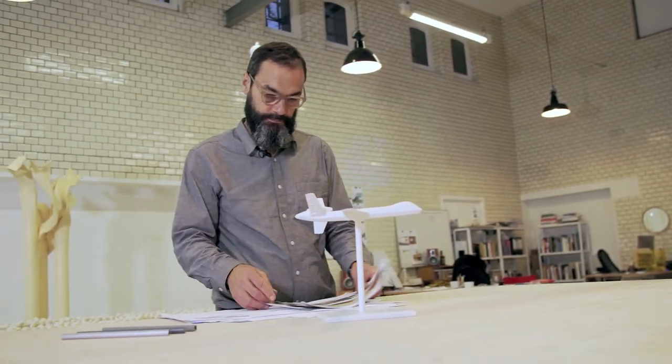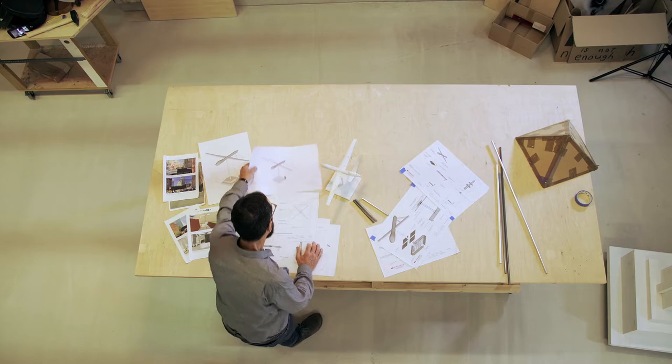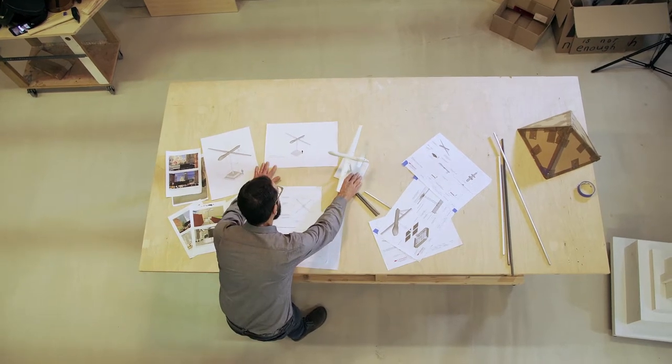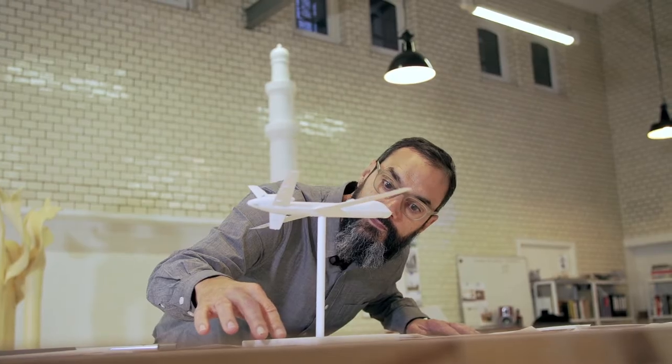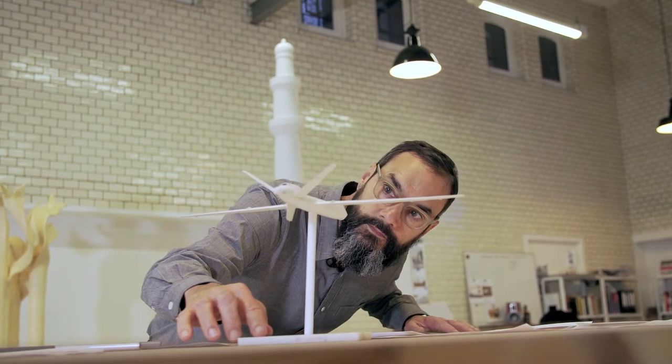Untitled Drone is a project that developed out of other things that I was working on. It was really something to think about in terms of the issue of art and war. In the United States, most of the wars and conflicts that we're involved in are far away from our country. So the drone seemed to be a symbol of things being done in other places far away.